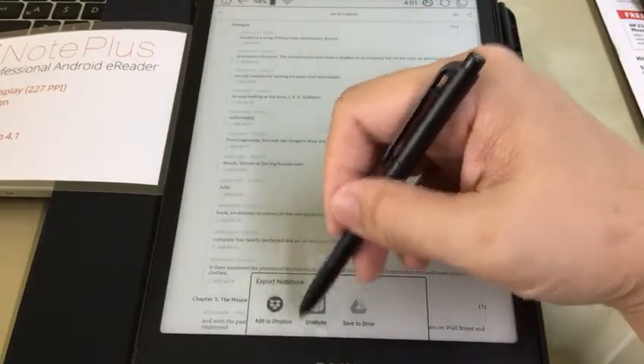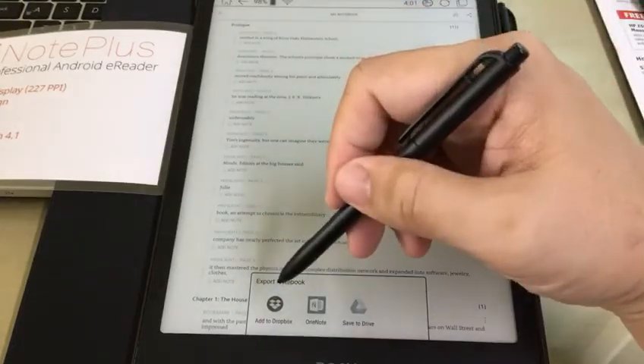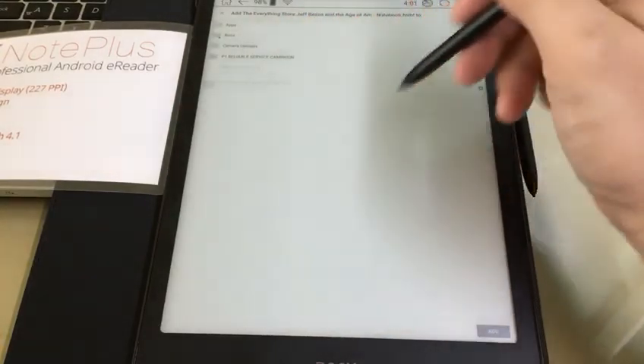Over here we have options to export the notes to Dropbox, OneNote, or save to Drive — all are possible. Let's select the first option: add to Dropbox. Tap 'Add to Dropbox' and it will store this there.